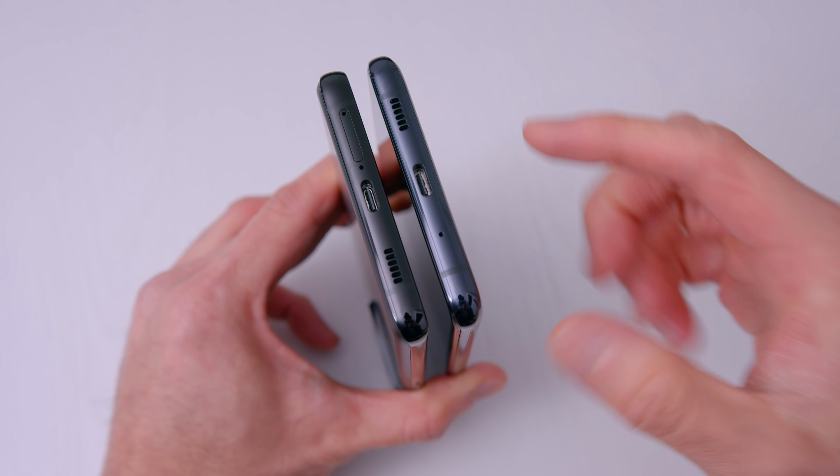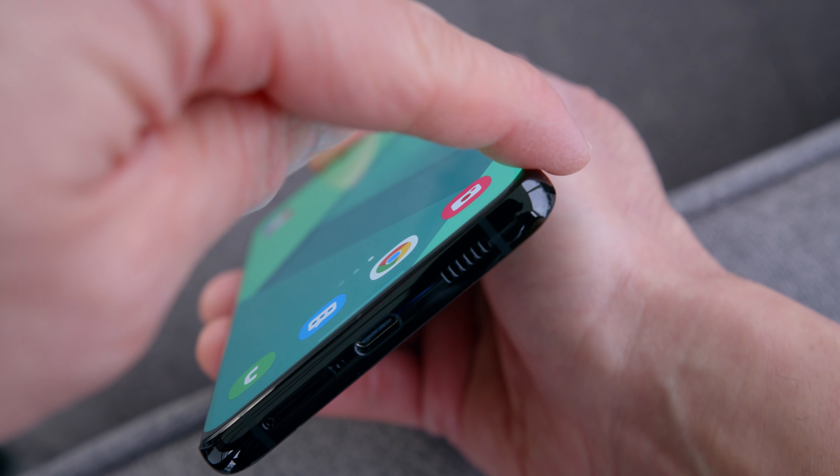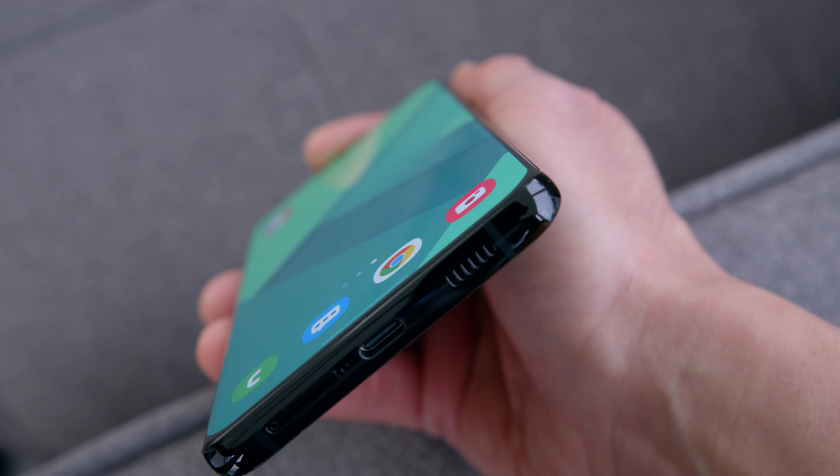The S21 Ultra still has a bit of a curve — I think it's the exact same curvature as the S20 Ultra from last year. When I put them side by side, they look identical. If you like curved screens, this is that perfect mix of good curvature without impeding usability. If that's your preference, the curvature will be nice. But the screens themselves are quite interesting — there's a lot to talk about.